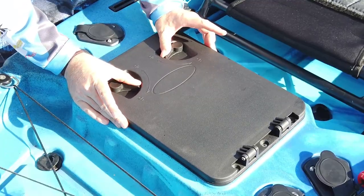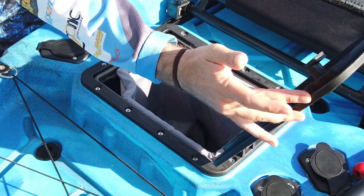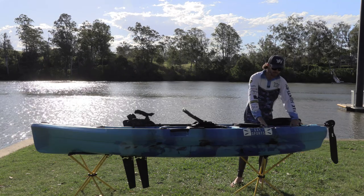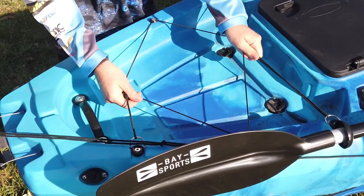Moving further back, there's a third storage hatch — also lockable — where you can fit tackle boxes and so forth. Then the final storage is at the back with a bin at the tail, which also has bungees on it so you can fit things like eskies without them moving around.